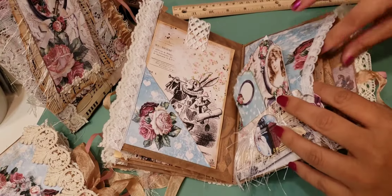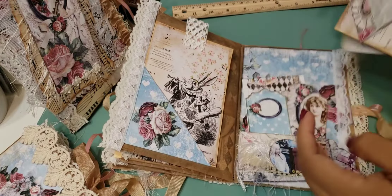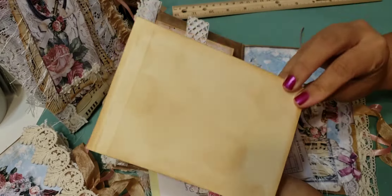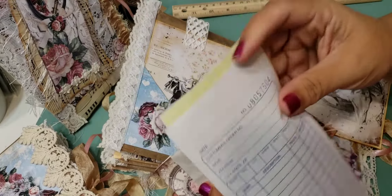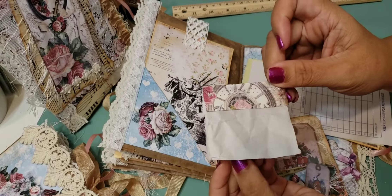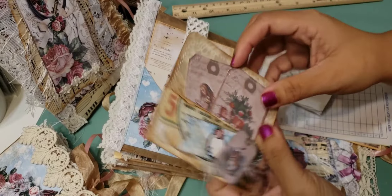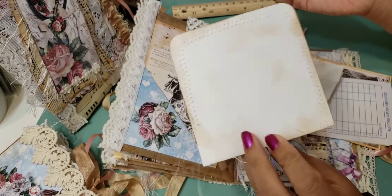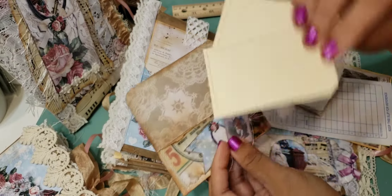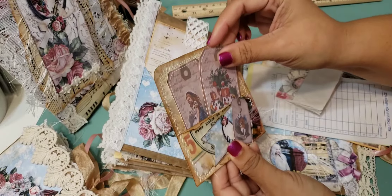In this last pocket there is a big journaling card, a couple of receipts, a little notebook, and one of these sewn pockets. Here's what it looks like, and then the two little tags that I sewed — they just tuck right in there.